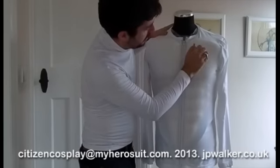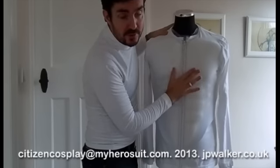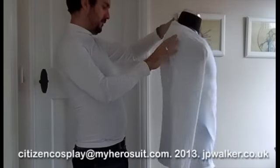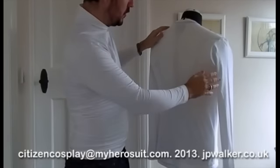All of the bumps are very visible through the suit, and if this is going underneath spandex then it'll be even more visible. There's also a back which looks good.